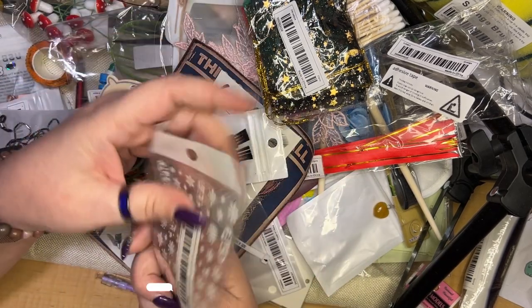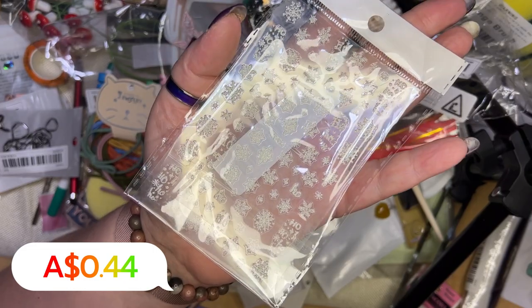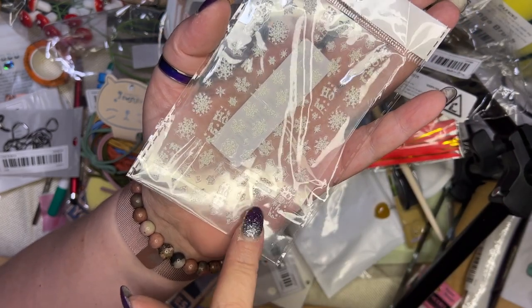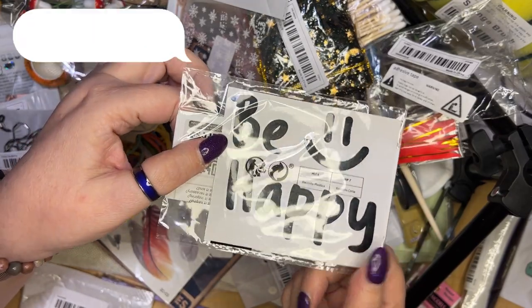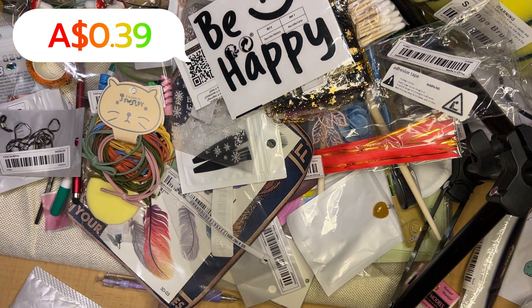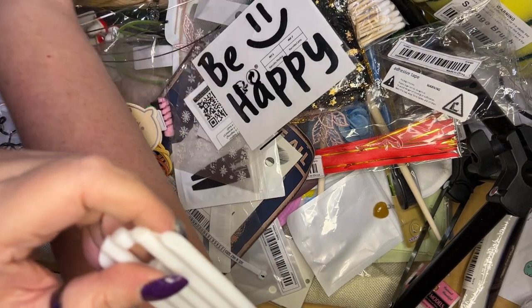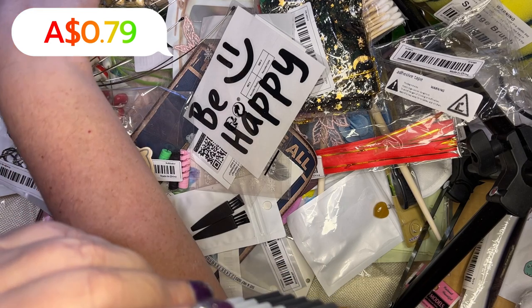I've got the nail stickers and some little nail art items — one of my girlfriends gets her nails done, so I'll give these to her friend who does the nails. A sticker for your computer just to remind yourself to be happy each day. And I don't even know what this last one is — let me just go back to Temu and check.